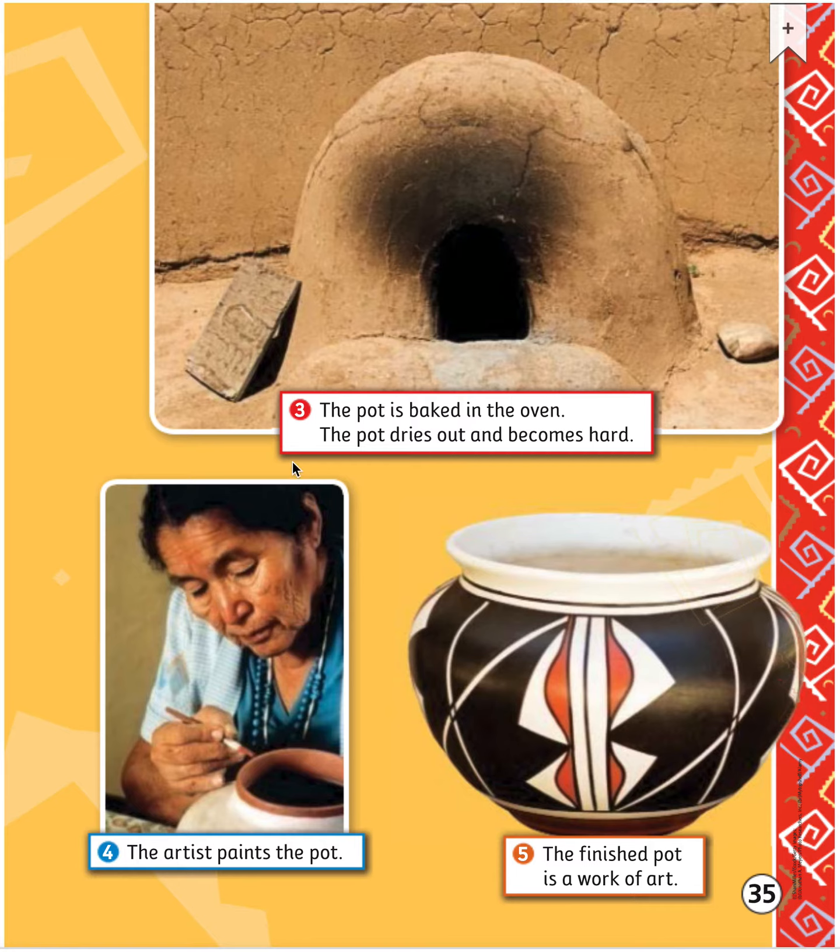Next, the pot is baked in the oven. The pot dries out and becomes hard. After, the artist paints the pot. And finally, the finished pot is a work of art.